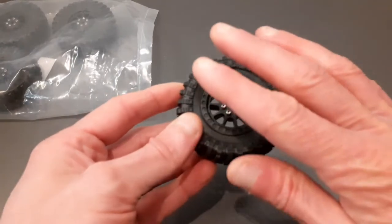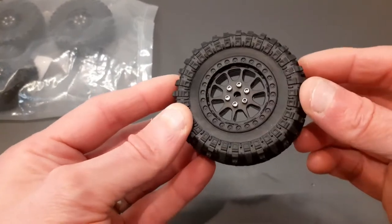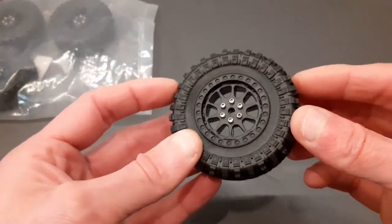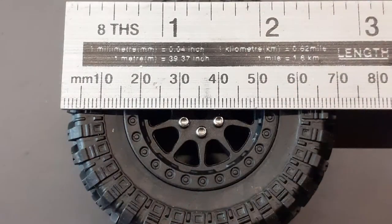There isn't any brand name or model name for these sadly. I picked them up off eBay for about £11 including postage and packing. They are also available on AliExpress for around about the same price — I'm going to put links below in the description. Let's give you some specs.